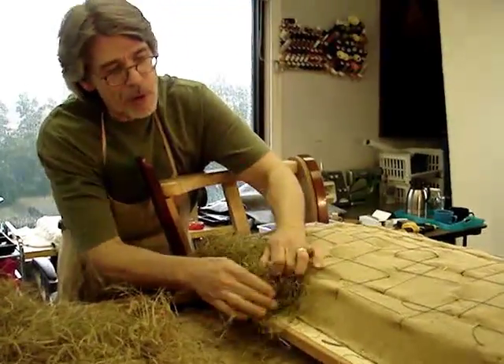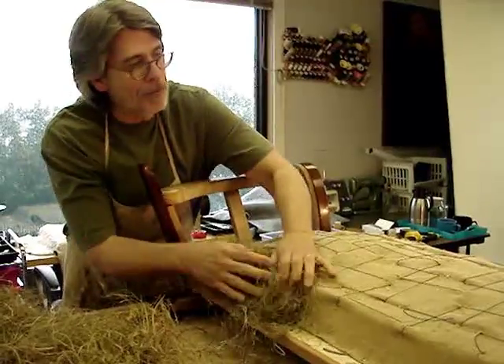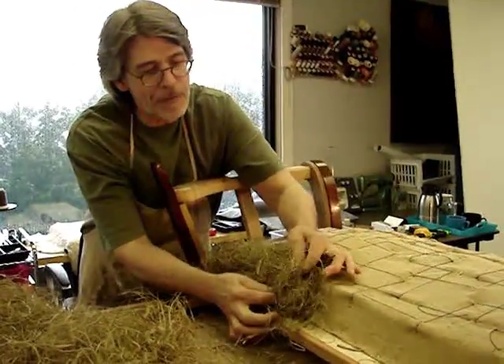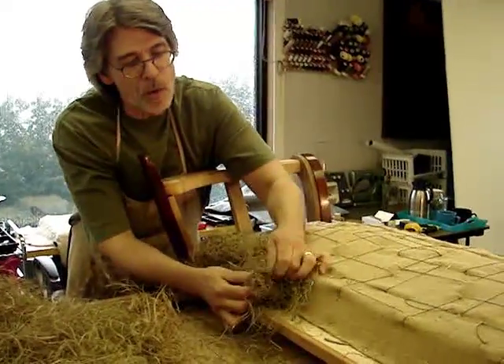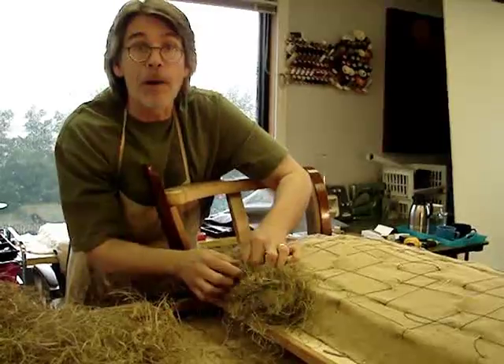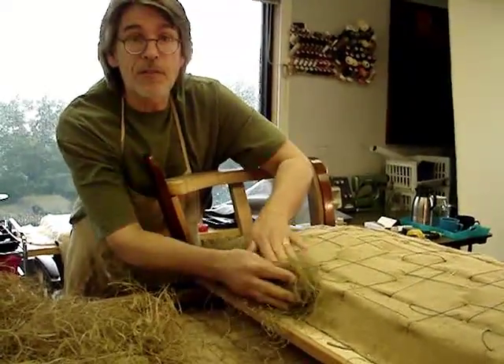When this row is complete, I'll come to the front of the piece and set in a much finer row of Algerian. Then we will set the historic pot on top of it and see where we are as far as the fill.